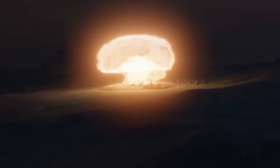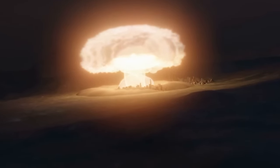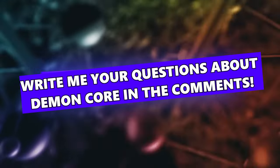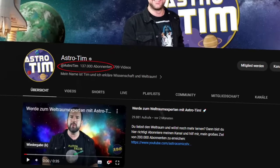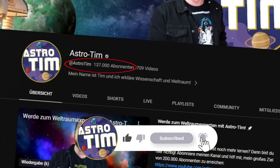The story of the Demon Core thus clearly shows the immense power we are dealing with in nuclear fission — it is as frightening as it is fascinating. The topic is also relatively complex, so please write any questions you have about it in the comments; I'll try to answer as many as possible. If you haven't subscribed yet or know friends and family who are interested in space, I would be delighted if you would press the subscribe button.